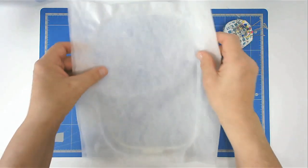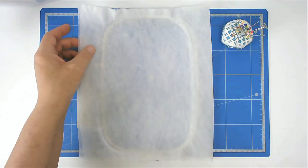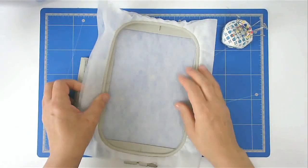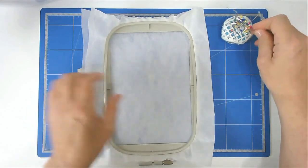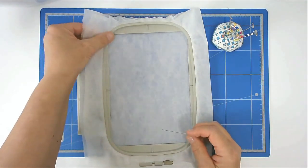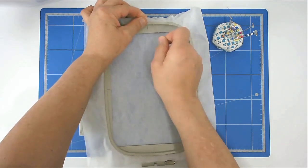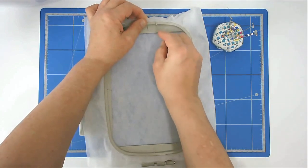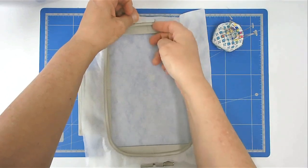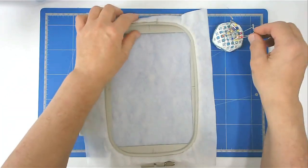Start off by hooping your two layers of wash away stabilizer. I like to pin around the top edge of my hoop to stop my stabilizer from being pulled down between the two hoop pieces. Take your pin, rest it on top of your hoop, push it through, bring it back round, and that now firmly anchors your stabilizer.